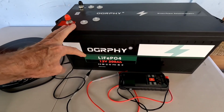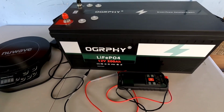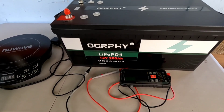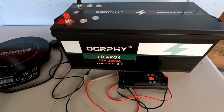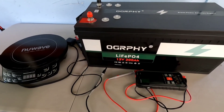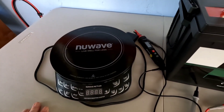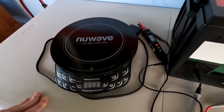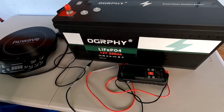This will be a follow-up and a test of how long this particular Ampere Time lithium iron phosphate battery — 12 volt, 200 amp hours — will last. We're going to plug it in and see how long it runs some essentials. You've also got a little backup induction cooktop so you can cook the food that you have stored.